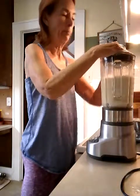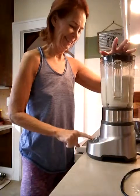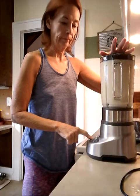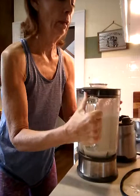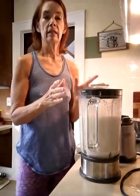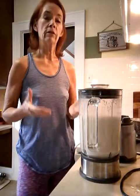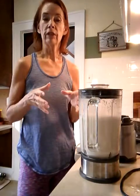That looks good. I'm going to blend it some more just because you guys are watching. Then what you do is take this to the sink, put a bowl underneath the strainer, and filter this through a nut bag.